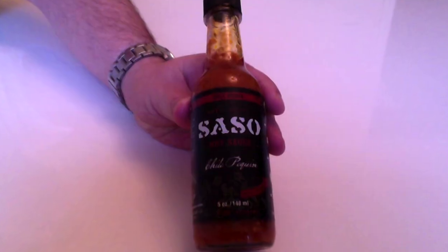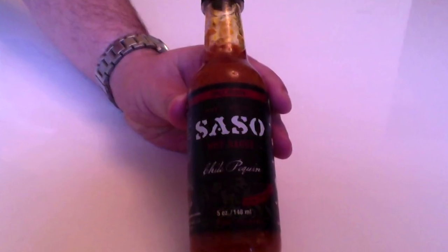This is the first of the two sauces that he sent me which I'm going to be trying today. This one looks like it's going to be the milder of the two, the sort of more standard version of this sauce. It's called Sasso hot sauce and this is a Chilli Piquin sauce. I don't know how to pronounce that — it's not a term that we really see much here in the UK, so I'm sorry if I'm mispronouncing that.